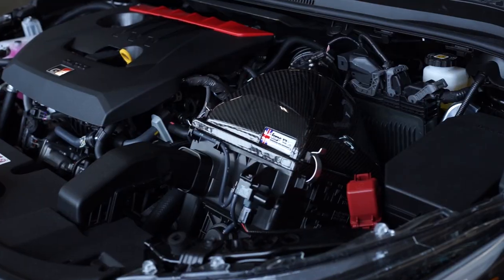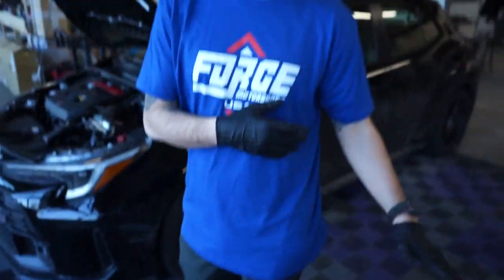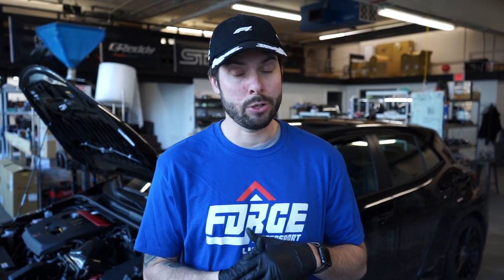Welcome back to round two. First time we installed our Forge Motorsport upper air box as well as our Forge Motorsport short shifter. And today, like we talked about last time, we're gonna be working on our dump valve. This is an atmospheric blow-off valve from Forge, as well as the turbo inlet or hard turbo inlet - basically replacing the plastic piece with a nice powder-coated metal one. Wrinkle black. We are going to be getting under the car this time. This is gonna be a little more advanced than the last install, but it should be pretty straightforward, especially with Forge Motorsport's instructions.